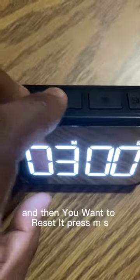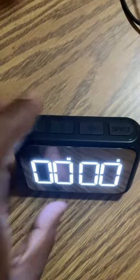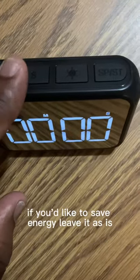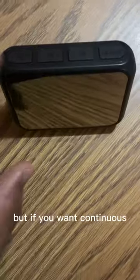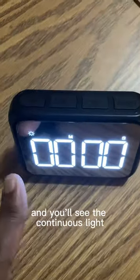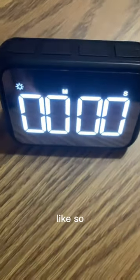And then when you want to reset it, press MS — it's reset. If you'd like to save energy, leave it as is. But if you want continuous, just press that little button there and you will see the continuous light pop up like so.